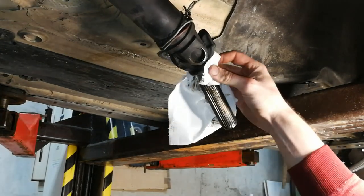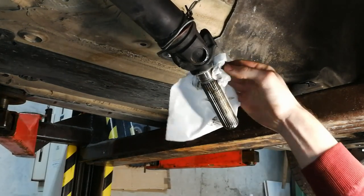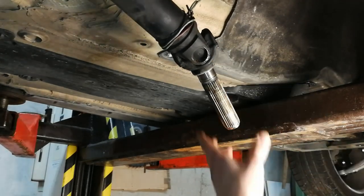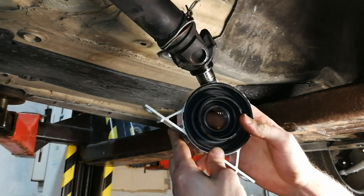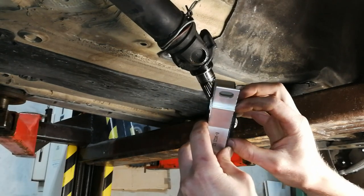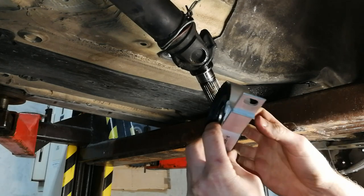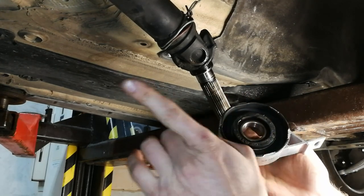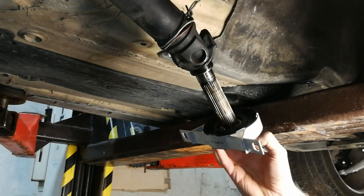I'm going to clean the surface so the new bearing slides in easier. When installing the bearing bracket, make sure the flange part is pointed towards the front of the car and the flat spot is pointed towards the back — so it goes in like this.